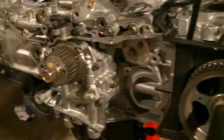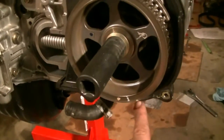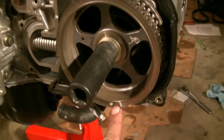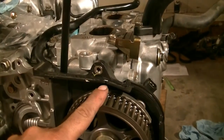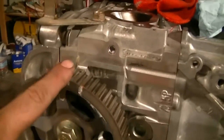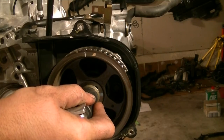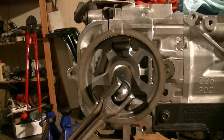Now we can turn our camshaft. We need to line up this mark with this notch at the back of the timing belt cover, and we need to line up this mark with this mark right here — just that one.